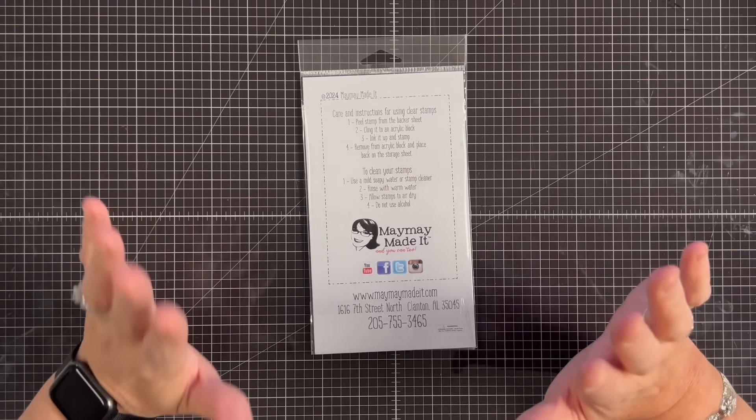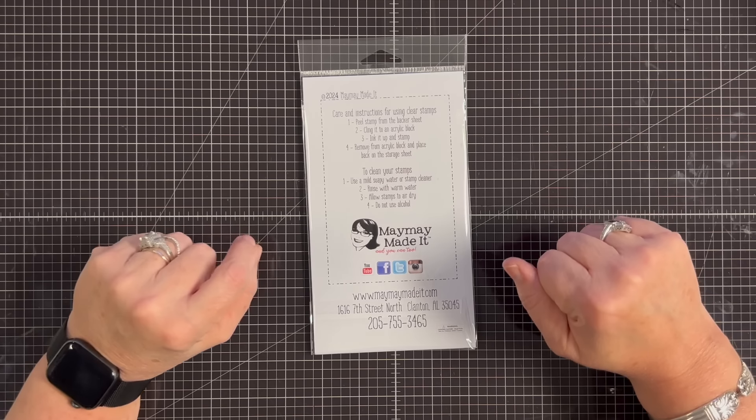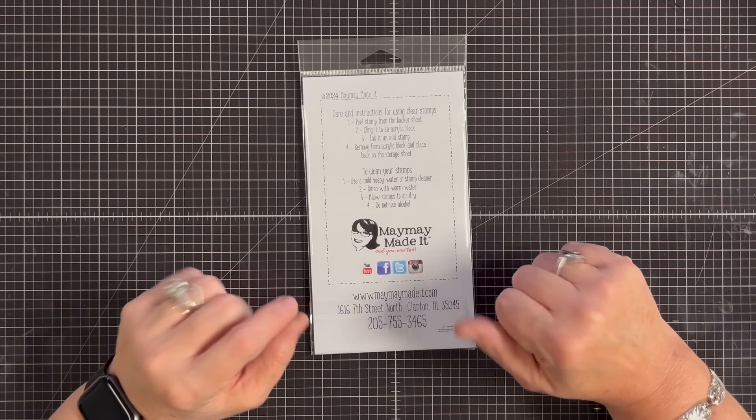You guys, this one is so beautiful. Just wait. I'm in love with this, and I think you're going to love it as much as I do, plus my samples.